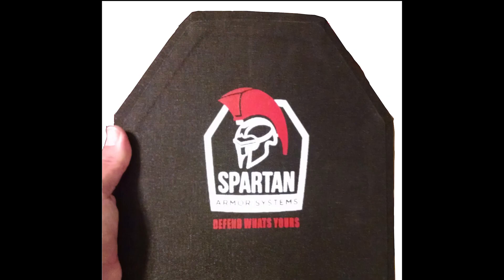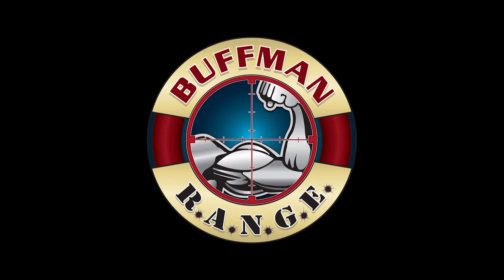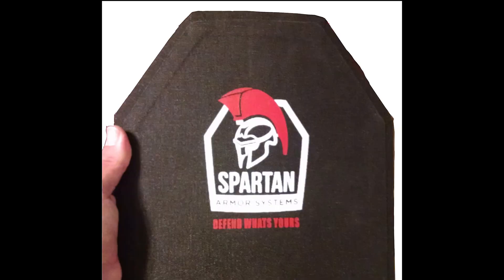So despite the fact that the Spartan 3610GL is not rated for or intended to defend against M80A1 EPR, I thought it would be interesting to test what would happen if I used the M80A1 projectiles that Buffman provided me against the 3610GL at approximately the same velocity as the regular M80 that the level 3 NIJ standard specifies — that's 2,780 feet per second, give or take.